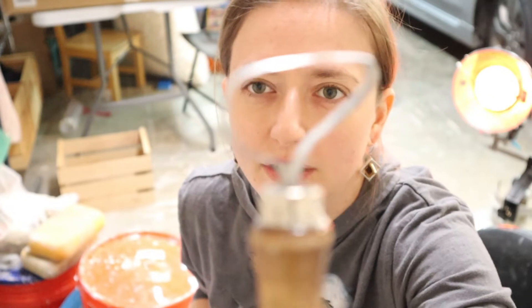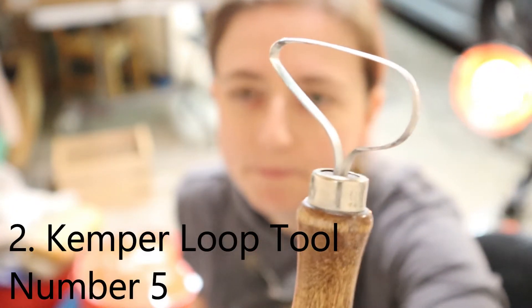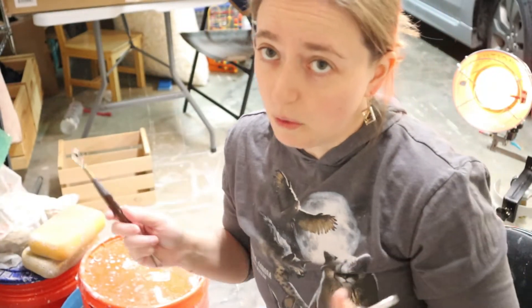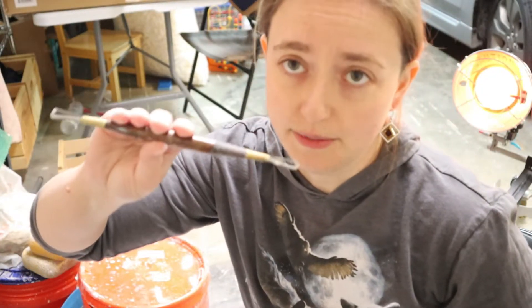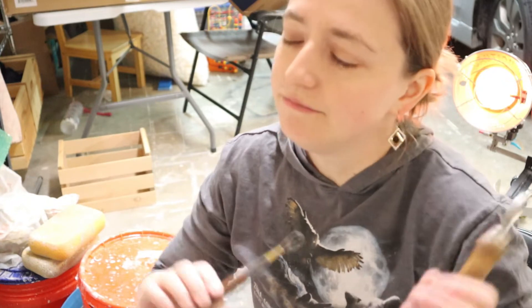My other tool is this bigger trimming tool right here. I actually do really like the shape of this too, and I will also explain why. As far as this ribbon tool goes for trimming, I really, really like the round end because I like putting feet on my mugs. I just feel that my pieces don't feel complete unless they actually have a foot on them.